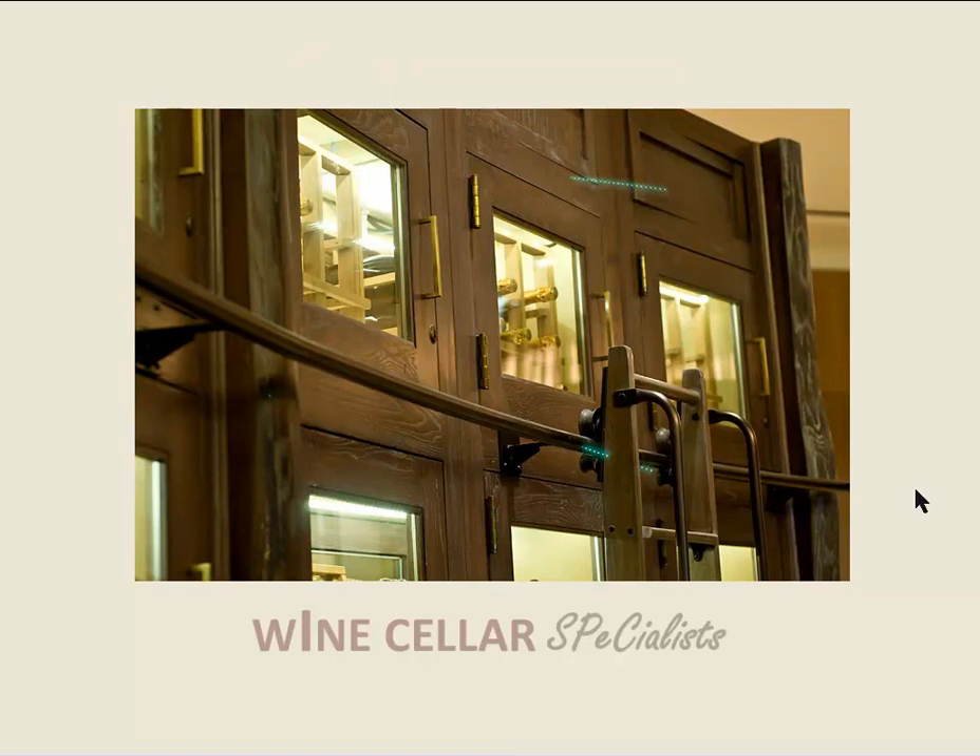I hope you've enjoyed the walk-through of the Fairmont Wine Cellar in Chicago, Illinois. This has been brought to you by Wine Cellar Specialists.